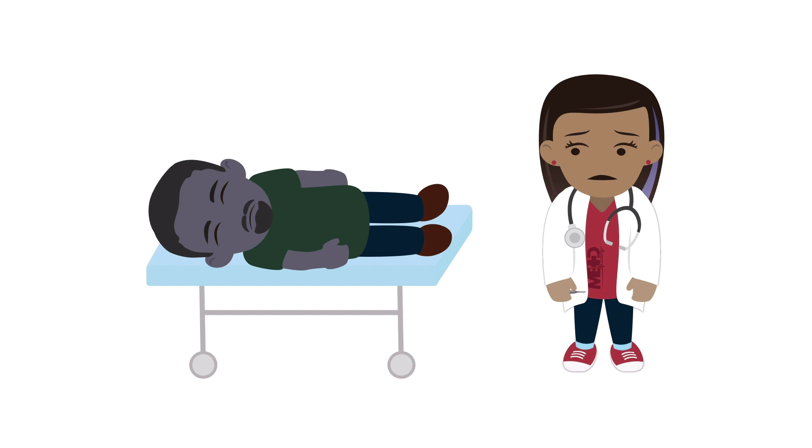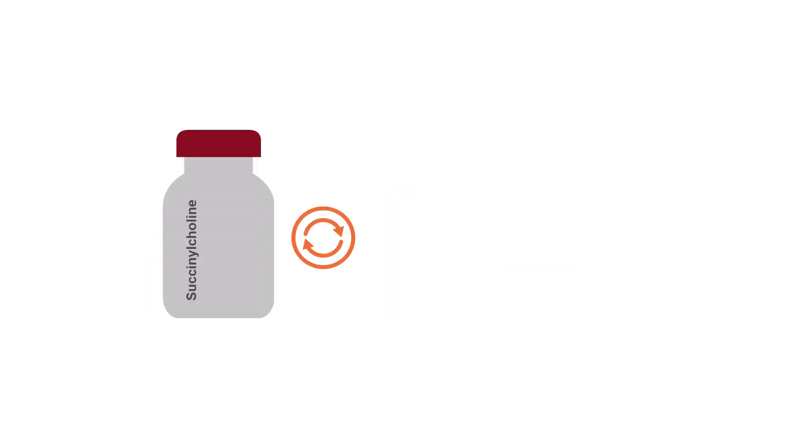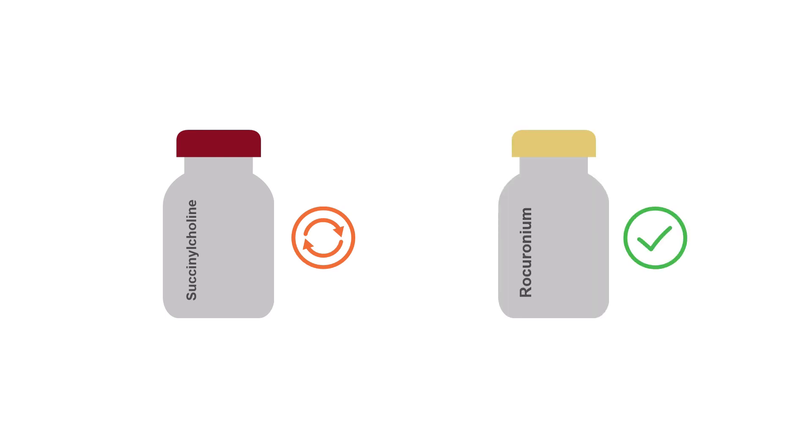You're standing in front of a cyanotic paralyzed patient and you've asked for a number 10 scalpel, a bougie, and a 6-0 endotracheal tube. If you used succinylcholine for paralysis, your patient is about to start moving and doing the cric will be very challenging, so be prepared to give more succinylcholine. If you used rocuronium, your patient will remain paralyzed and this will make the cric much easier.